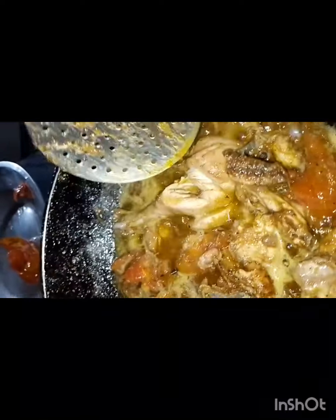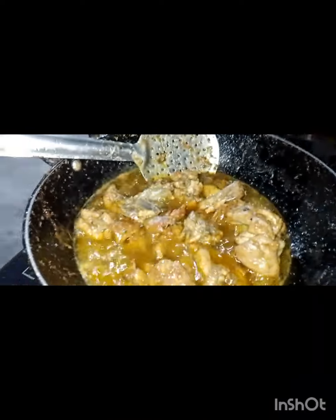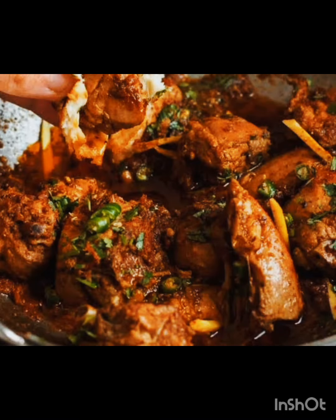Keep the masala in the water — you can use a little water. I added a small bowl of water so that the masala blends in, because I need a little gravy. You can see the chicken looks good. It will be very tasty!